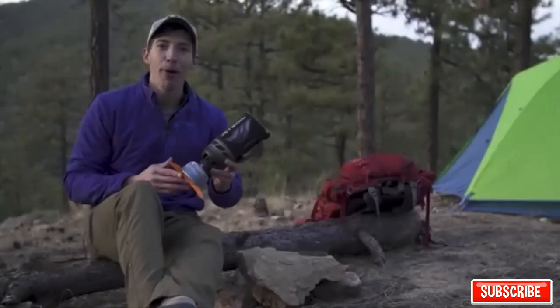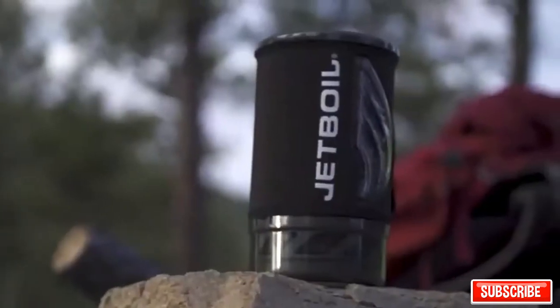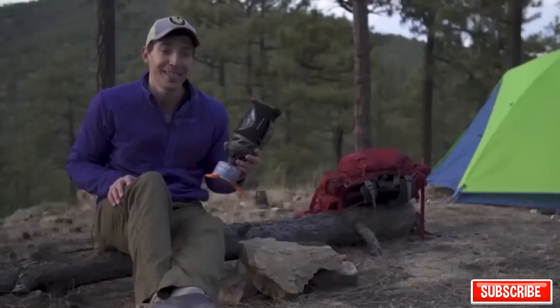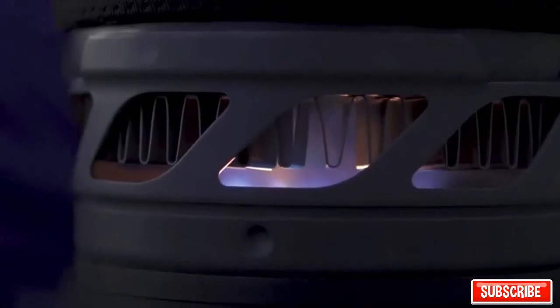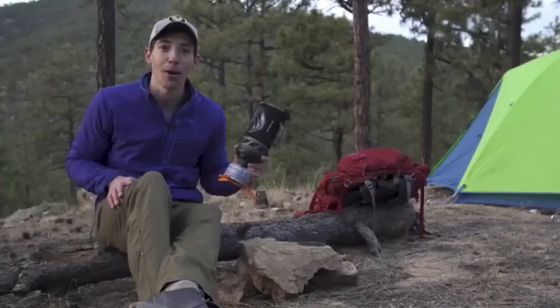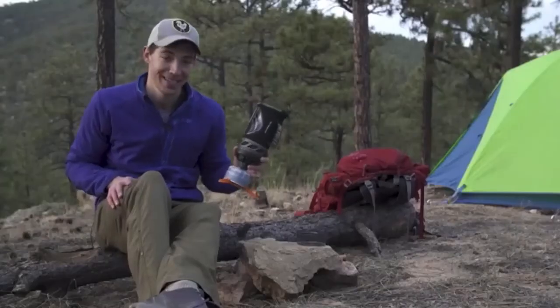Today we are talking about the brand new Jetboil Flash. The Flash has always been about lightning-fast boil times, and the new model continues that by shaving an entire minute off the previous version's boil time of 2 minutes and 30 seconds. That means you can now boil 16 ounces of water in just 100 seconds.